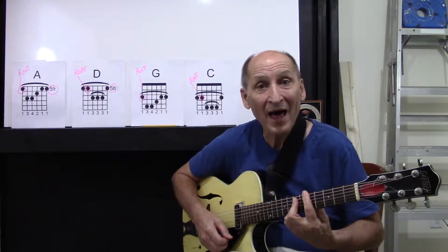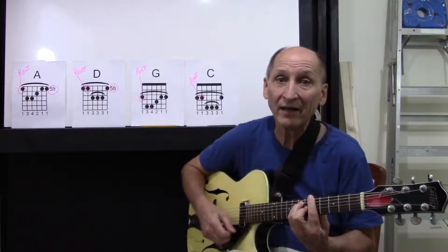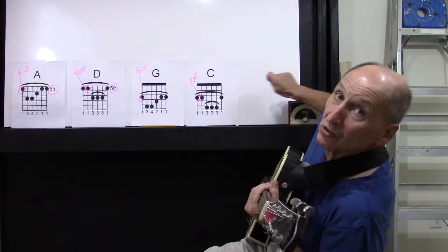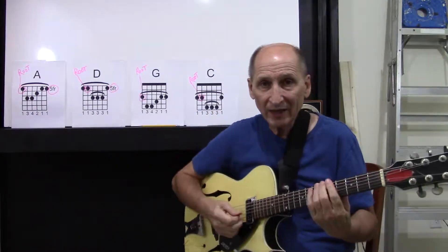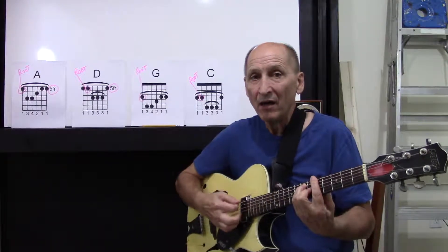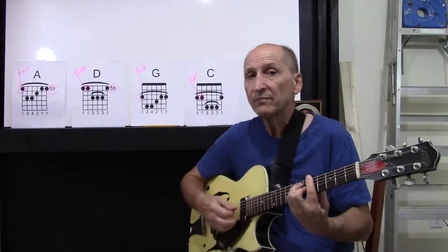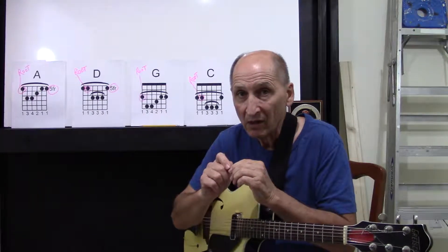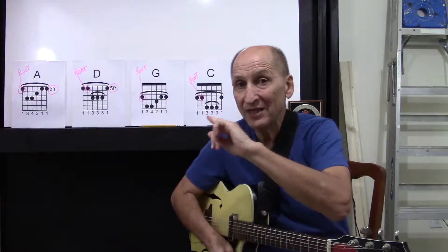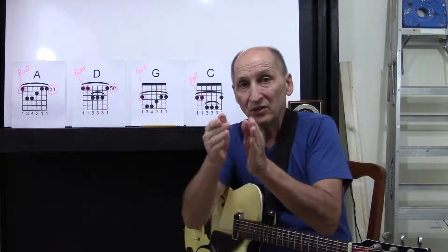You might want to do this: one and two and three and four and five and six and seven and eight and one and two. You might want to count out loud so you don't make the same mistake I made. What's happening here is we're going slow — we're trying to get the clean chord change between the A and the D. That's what we're looking for. We could jump into a song, but that's going to be in the next video. Right now, I want you to practice eight beats each on the A, eight beats each on the D.